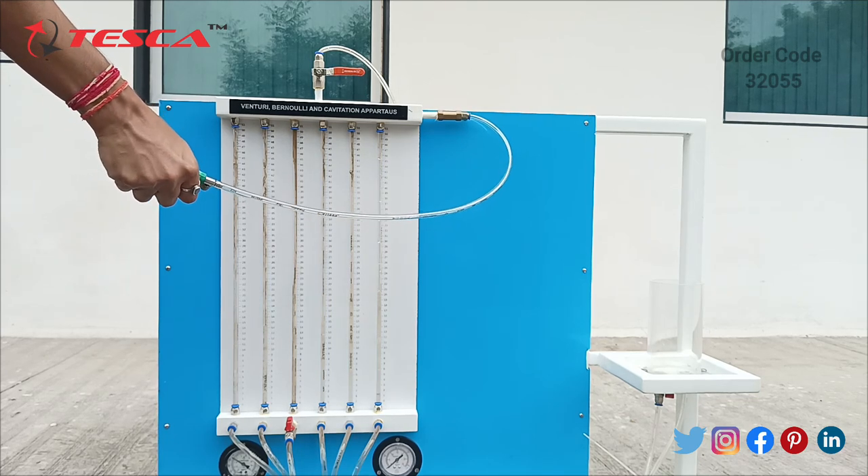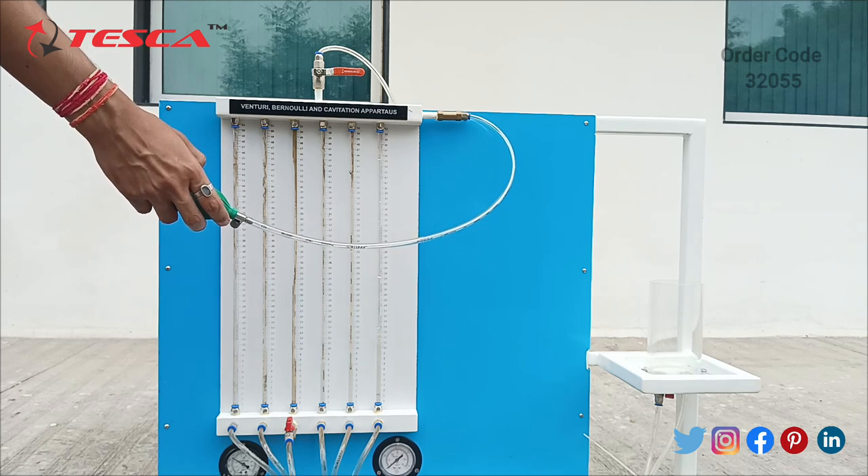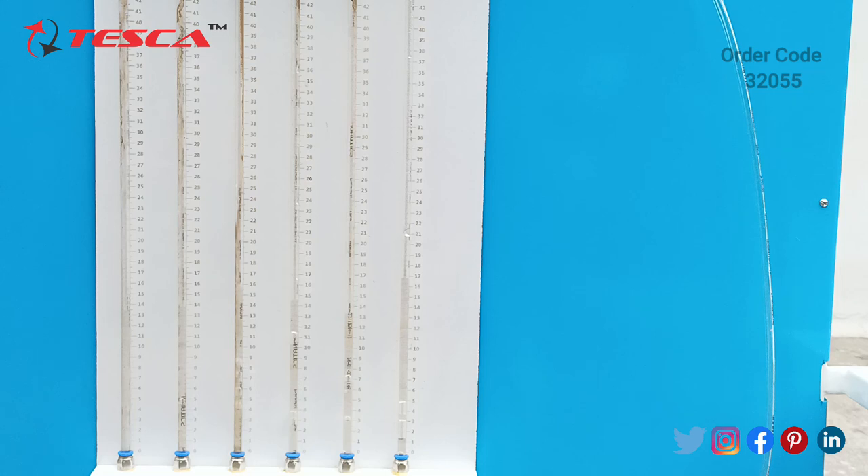You can see the level of the water in each manometer tube is different. In the first one the water level is 13, in the second one it is approximately 12 to 13, in the third one the water level is 15, in the fourth one it is 11, the fifth one is between 12 and 13, and in the last one the water level is 4.